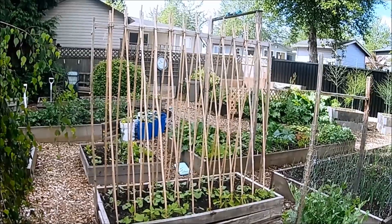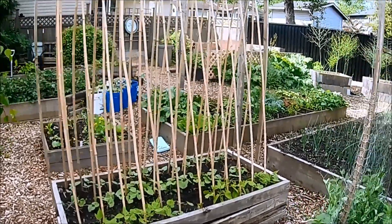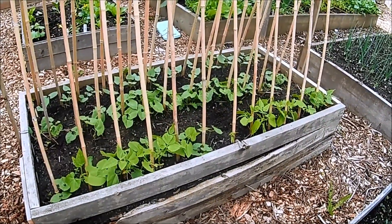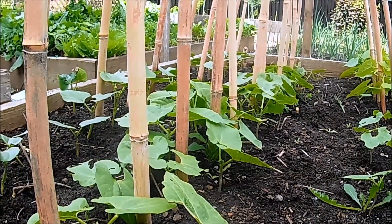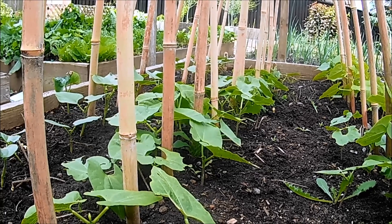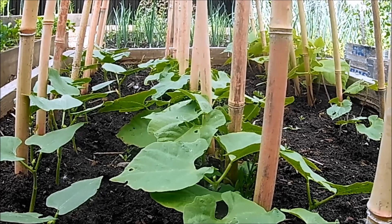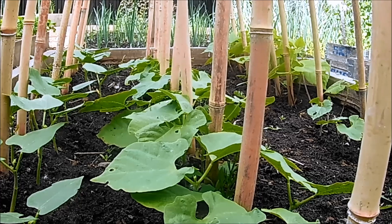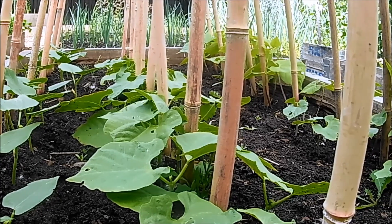The beans in the row furthest away from the sun were started in modules, and the other few rows were direct sown. I don't think there's going to be much of a significant difference between the two, but the advantage of the ones started in modules is that you can be assured of germination. For that reason alone I'm going to go back to starting all my beans in small cells. I've never had a problem with transplanting the beans, so to me it makes perfect sense.